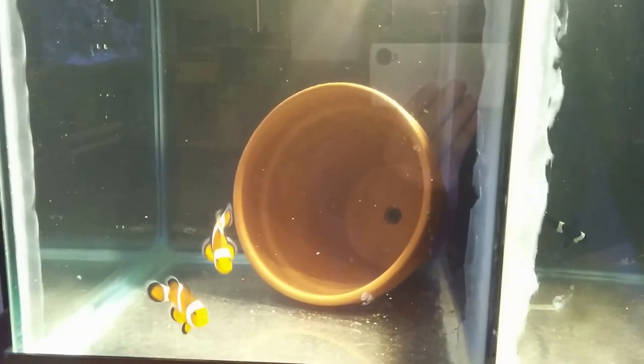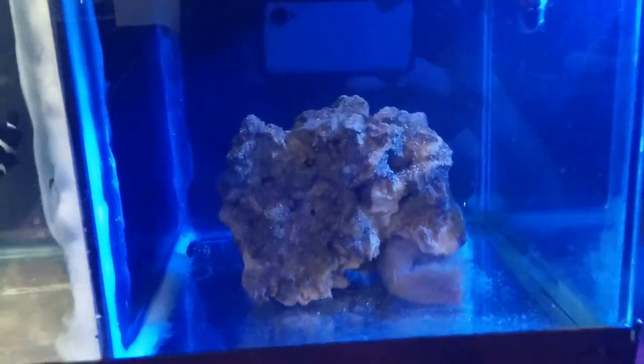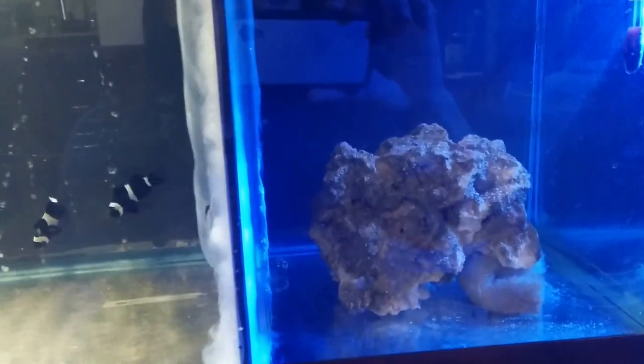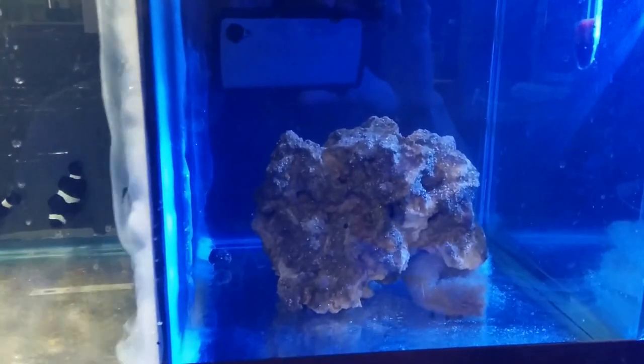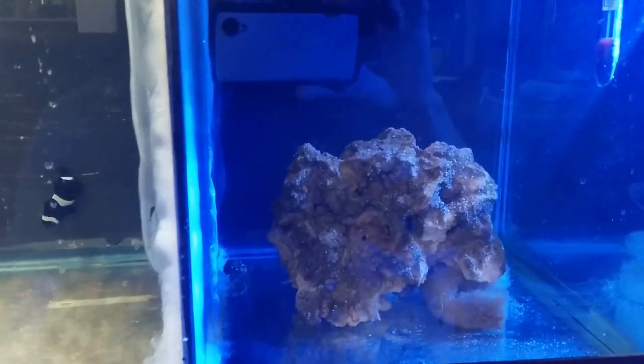These two black clownfish I just took out of my 28-gallon nano and put them in here. My flower pot isn't in the tank yet because it's inside a bucket of salt water being cured — you don't want to put them directly into the fish tank as it makes a bunch of bubbles. There's just a rock in there right now to keep the biological filtration going; I'll probably end up sticking that rock into the refugium when I get another pair.